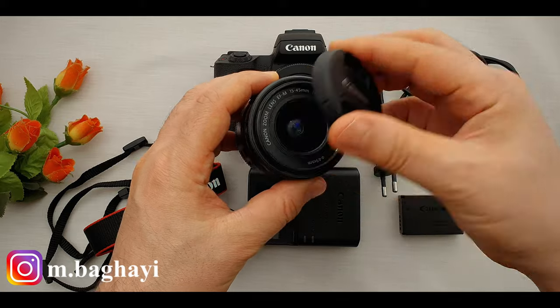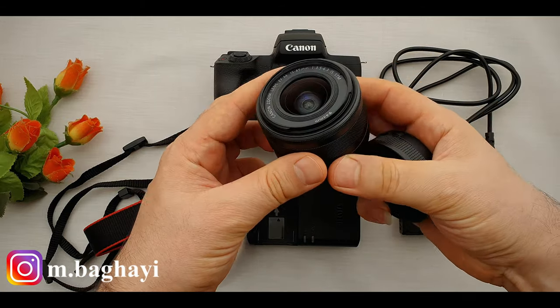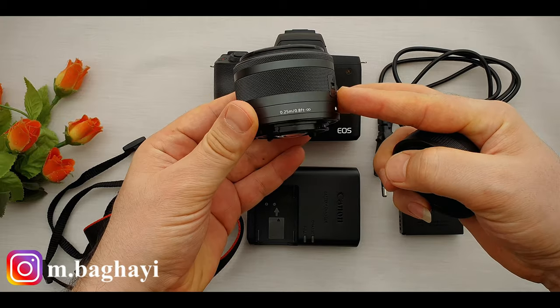A shoulder strap with the Canon mark on it, like many other Canon straps. And the Canon 15-45mm lens — look at this small, tiny little lens!